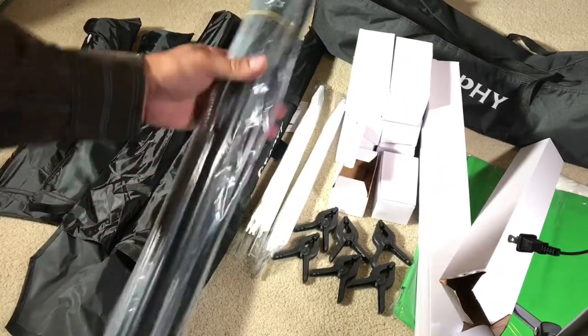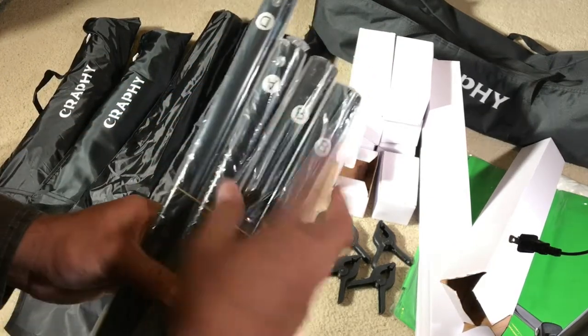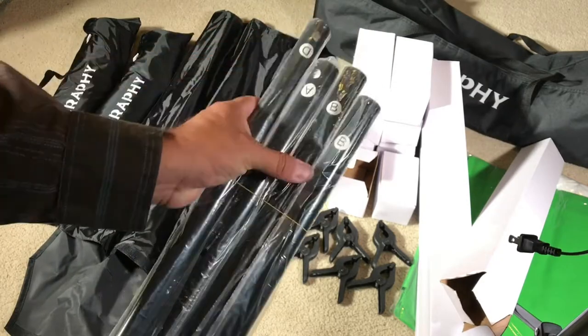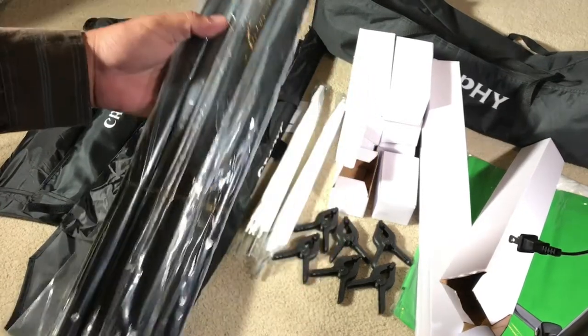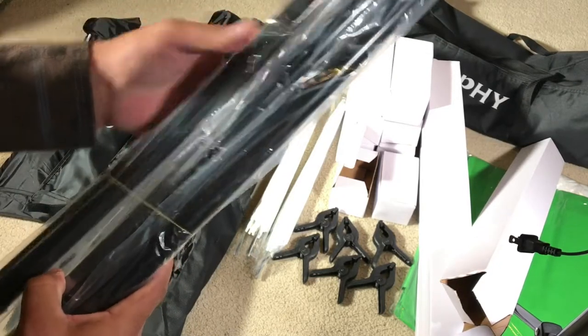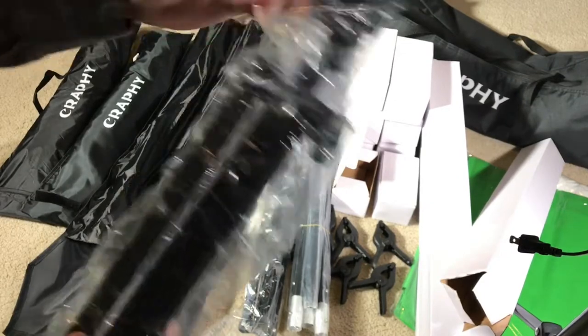Over here on the left is the mount for the backdrop. It's labeled with letters — A, B, B, and D. You put A on one side, B and B in the center, and D on the other side. These clips are thicker than other ones, so they're stronger. You get two stands, one for each side.